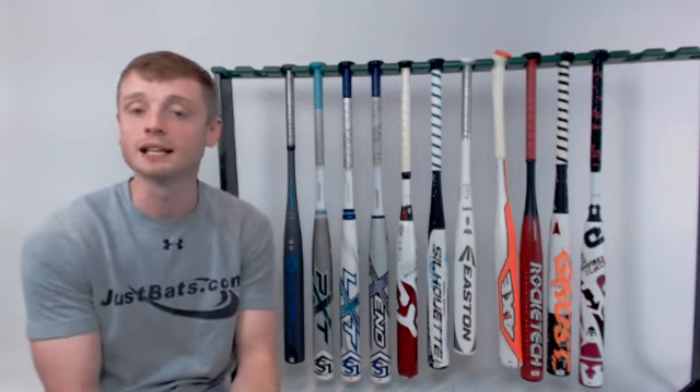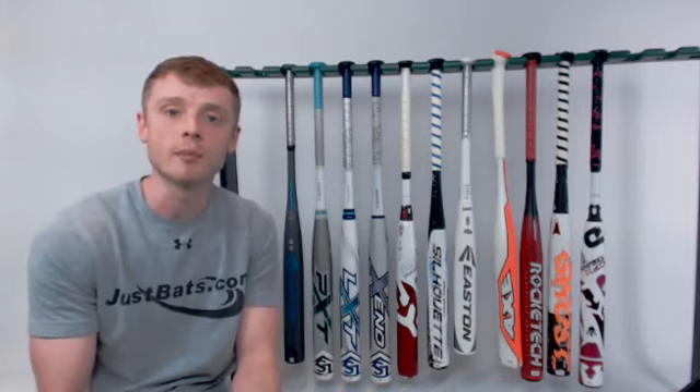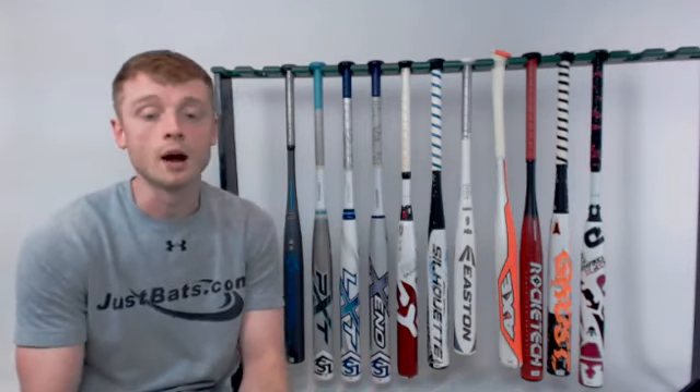If you're looking for other best bats lists, we have already done the best USA bats for 2018 — check that out in our live video section or on YouTube. We plan on doing BBCOR, USSSA, and even slow pitch bats in the future, so stay tuned for those.